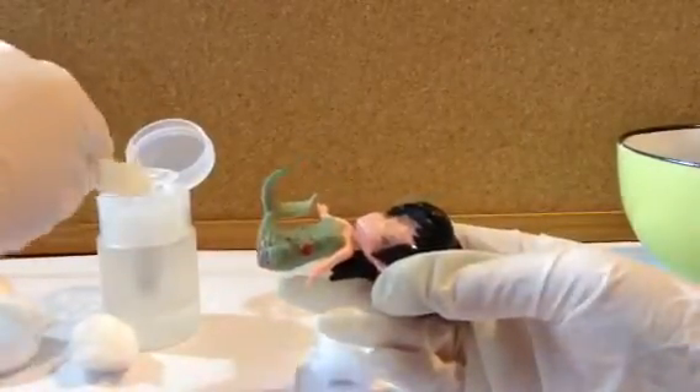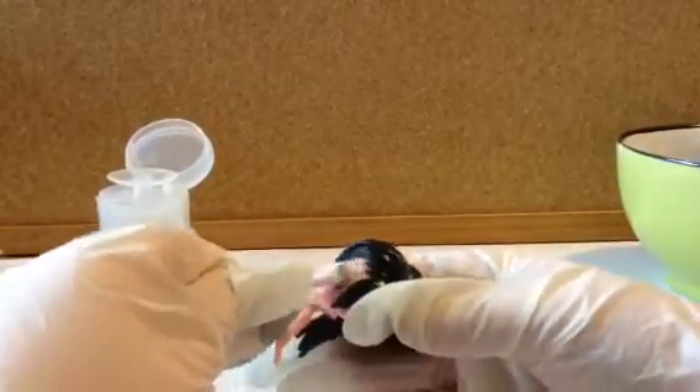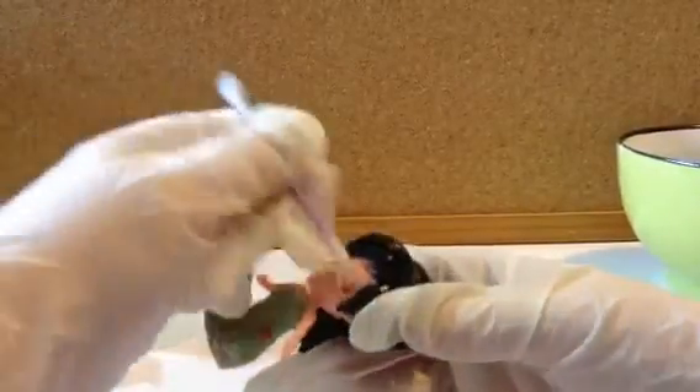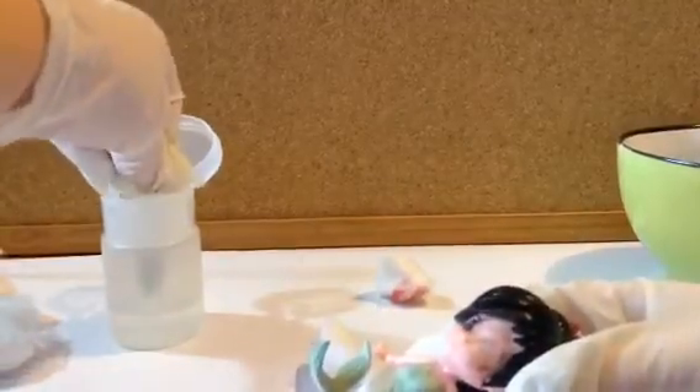You can see pictures of this girl and any others on my Instagram. This process can take a little bit of time to get everything off, so you have to be a bit patient. You can't cut any corners with removing this because you want it to be as clean as possible.